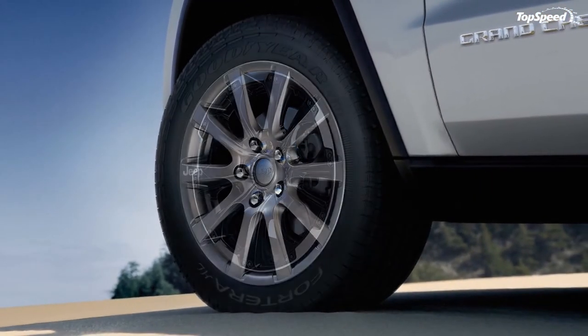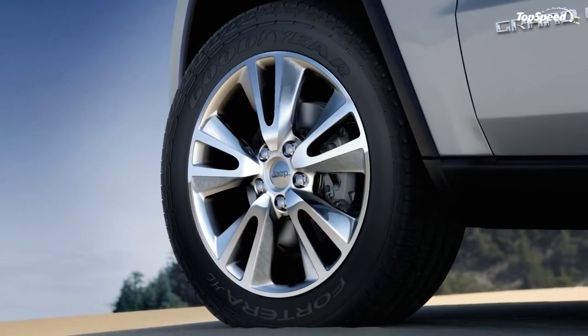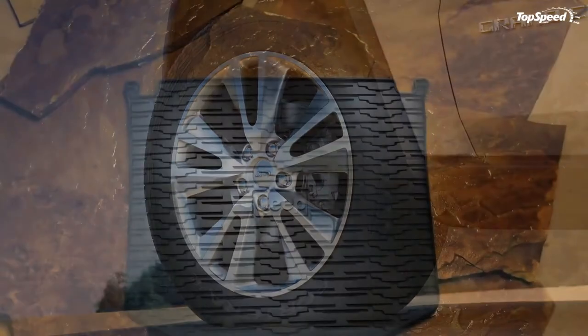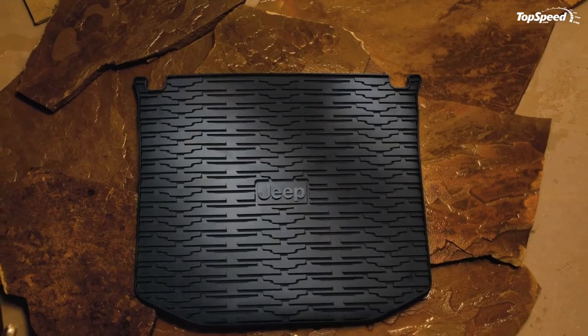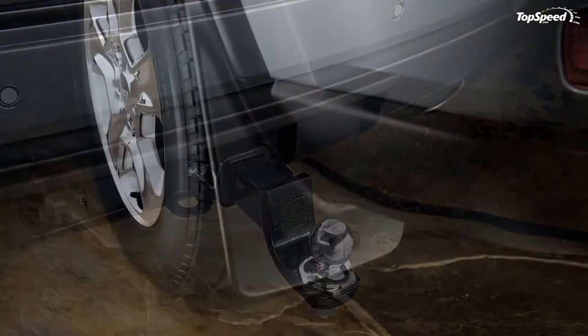Additionally, if you live in a cold area, you'll also appreciate the optional battery and engine heaters that Mopar offers. For off-roaders, Mopar offers a set of tow hooks that allow a tow truck to hook up and drag the Grand Cherokee out of deep muck.